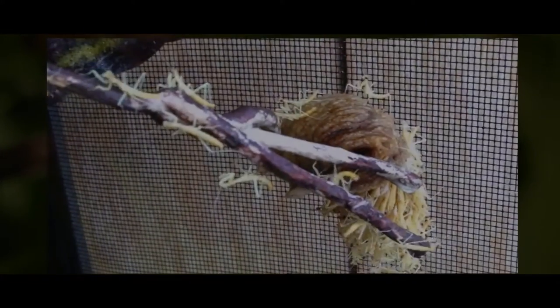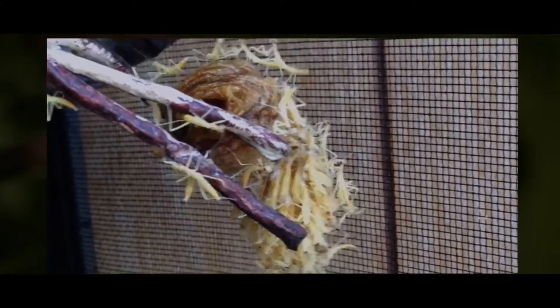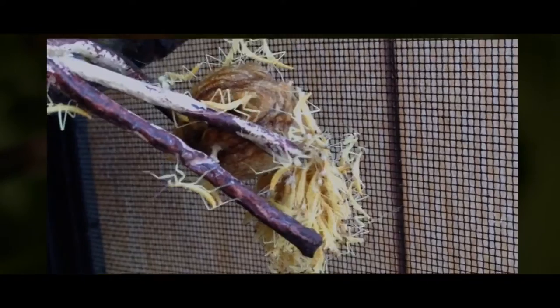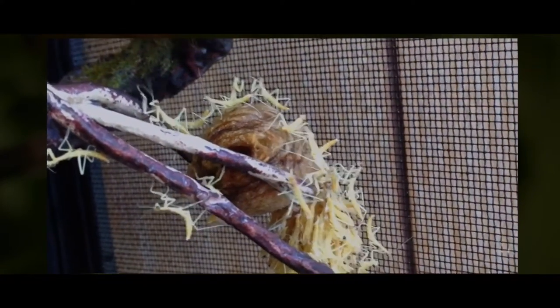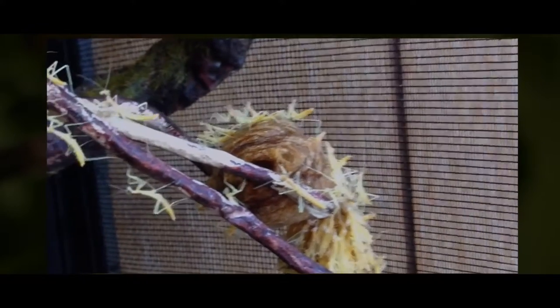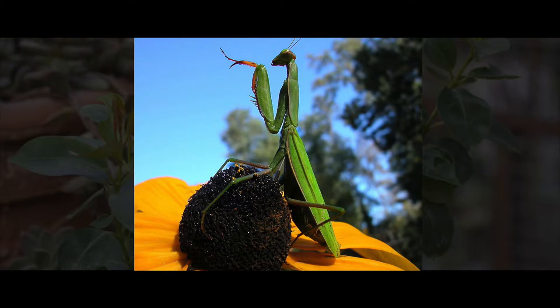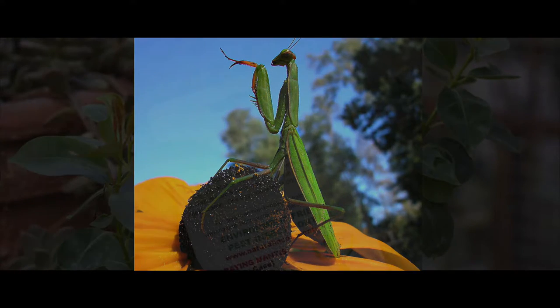When the tiny mantis crawl out of the egg case, they're fully formed. They'll disperse into the surrounding vegetation, and this entire process takes one to two hours. It's important to note that it is very difficult to know if the hatching has occurred, as the egg case will not change in appearance in any way. A mantis will choose one plant to make its home and ambush hunt from there for most of its life.